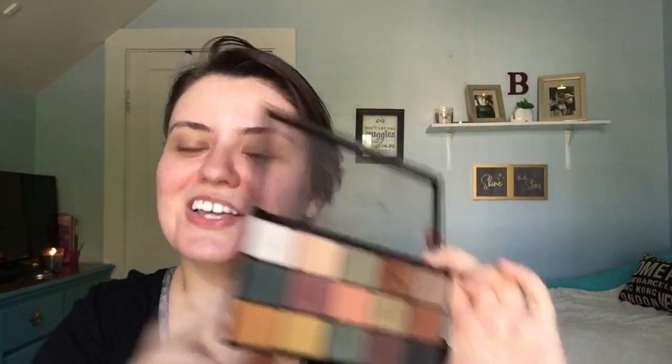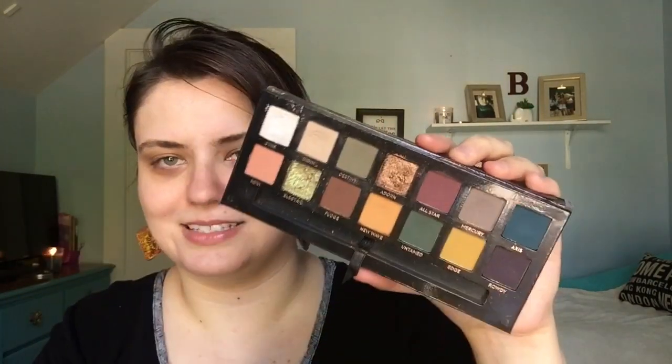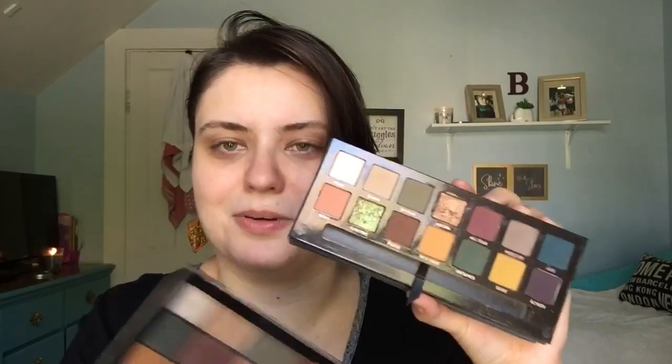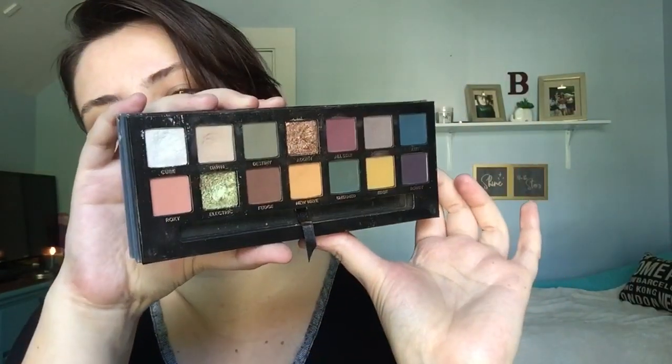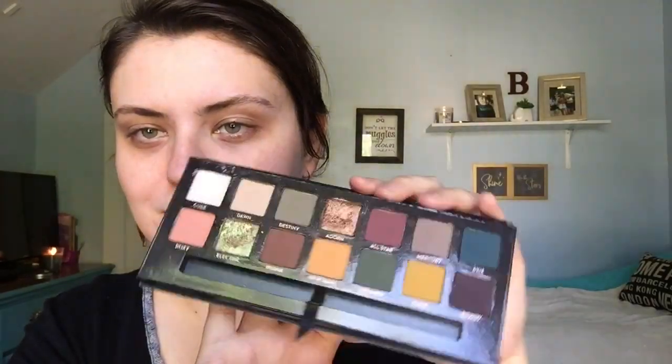Today I'm going to be using the Makeup Revolution Reloaded Division palette — it's really perfect for fall, you can do so much with it. I love love love this palette, it's really pigmented. I'm also going to be using the Anastasia Beverly Hills Subculture palette. Makeup Revolution came out with their palette after Anastasia came out with Subculture, so it's a very good dupe. I got the ABH one as a Christmas present from my son and they got it at TJ Maxx for $25.